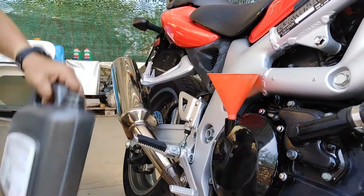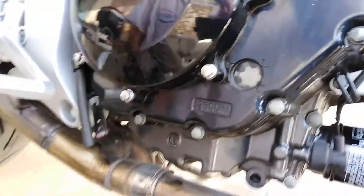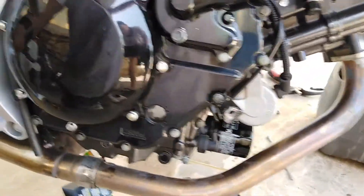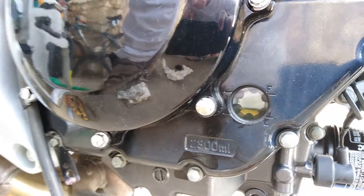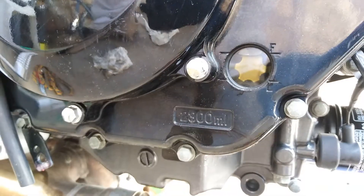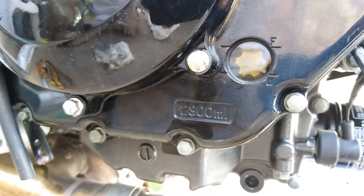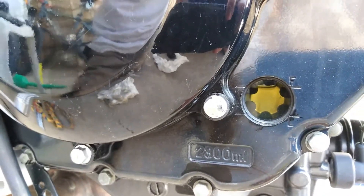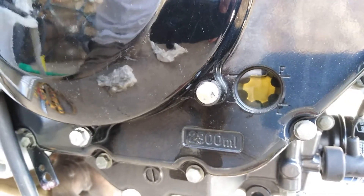Now we can check the level using the sight glass. We lift the bike off the side stand and hold it vertical, then check if the oil level is on the full line. After that, we start the bike, let it run for a few seconds, then turn off the engine and check the level again after a few minutes.